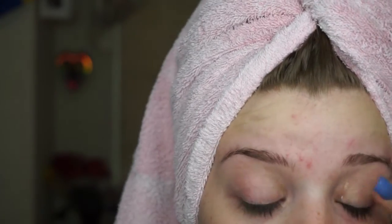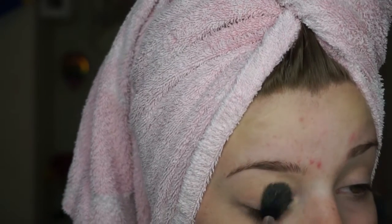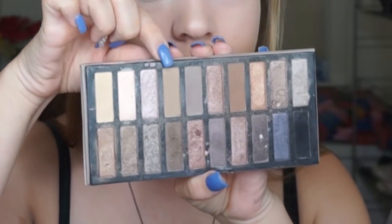I'm just starting off by priming my eyes. I always, always, always do this. And I'm actually kind of setting that primer with a face powder. This helps to not only set it, but it also neutralizes the eye because that primer doesn't really cover any veins or anything like that.